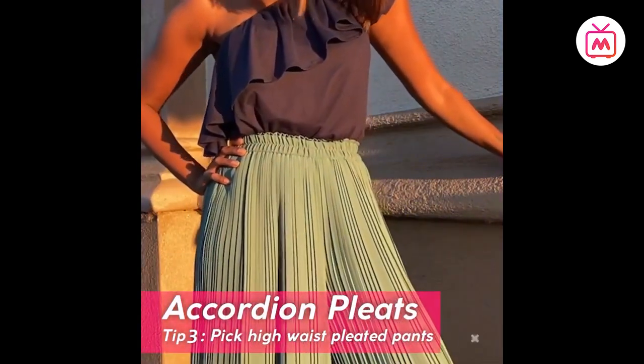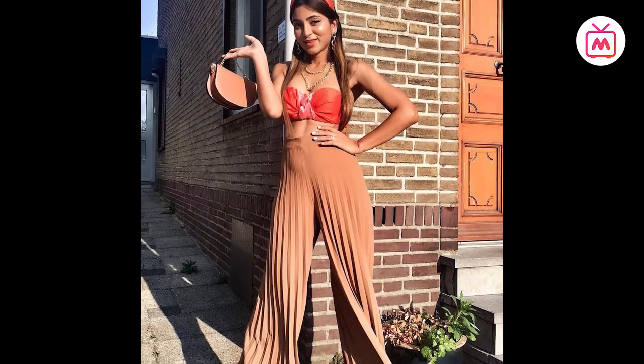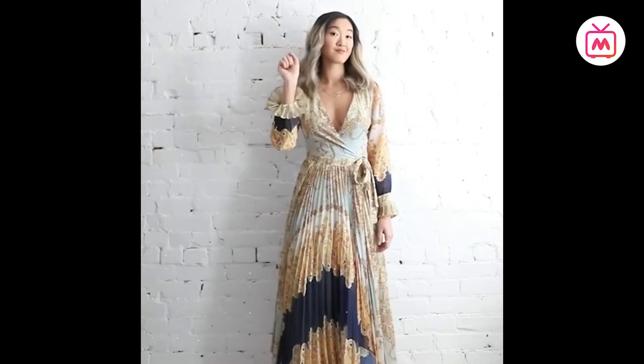Another way to add flair to your look is with a pair of accordion-pleated high-waist pants that flow — the pleats add movement to your look. Remember to style such flowy pants with heels, and you can pair the high waist with a glam solid crop top. So stock up on accordion pleats this party season.